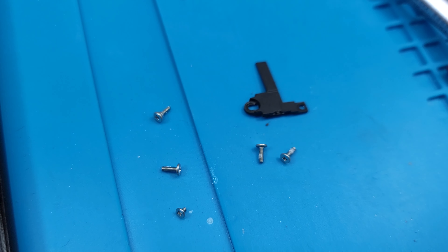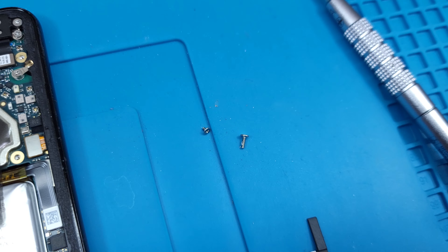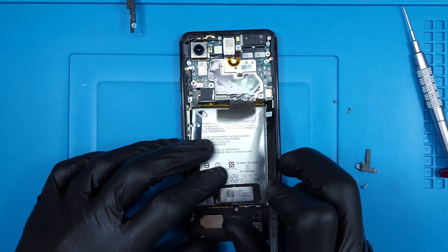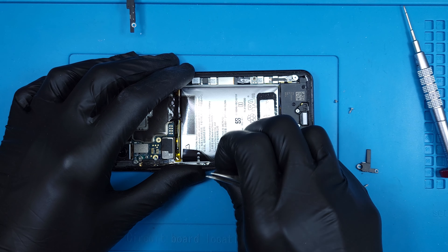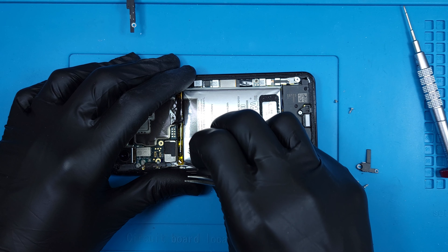Almost all the screws are different and randomly sized, but at least they're all Phillips heads. Disconnecting the battery is pretty important. We've also got to disconnect the power and volume buttons, as the flex runs slightly over the battery and tearing it is not fun.